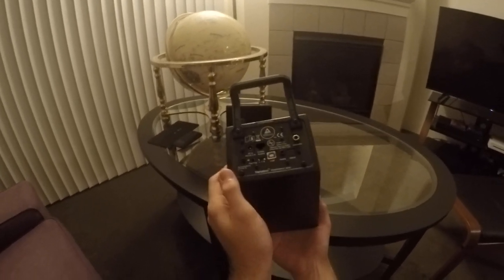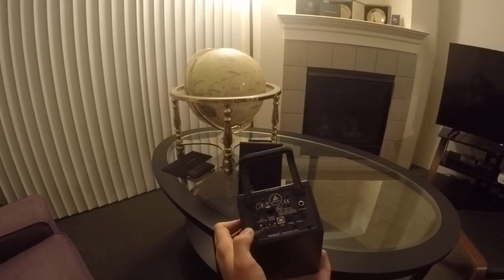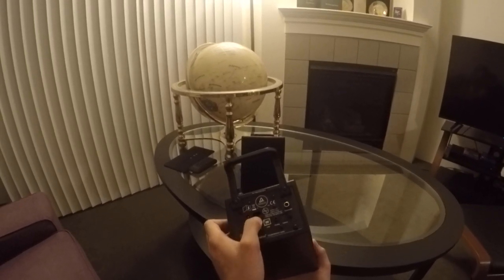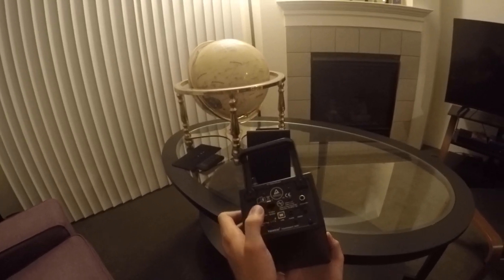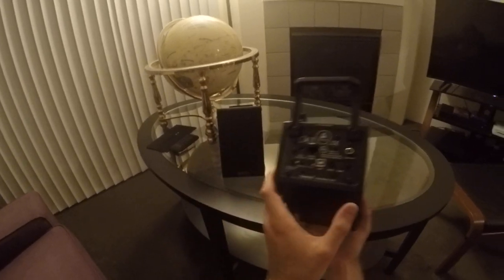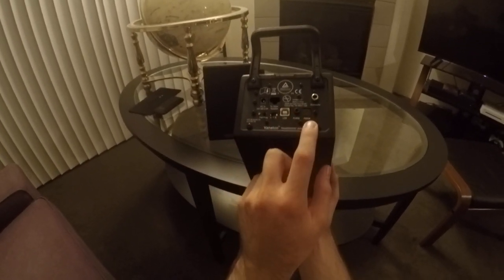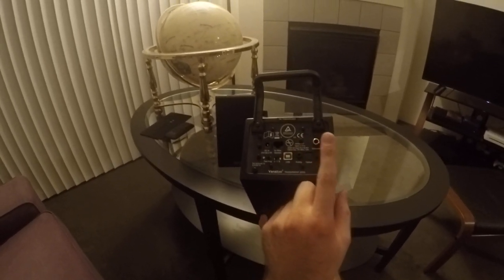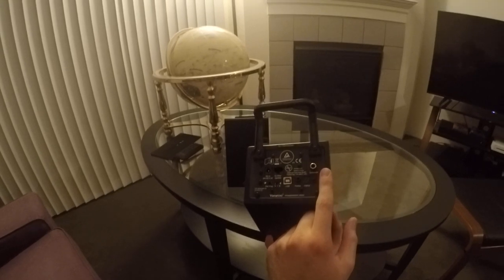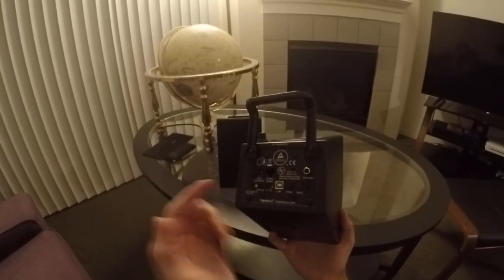The back is kind of scary-looking, but it's really not that bad. You have power. This is not actually Ethernet — it uses a similar connection to connect to the secondary speaker. There's a USB connection, optical connection, analog connection, and subwoofer out. These also take Bluetooth.